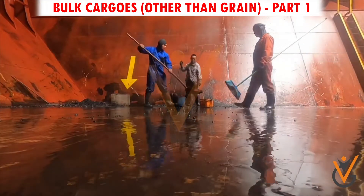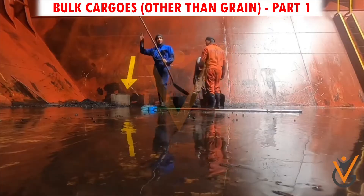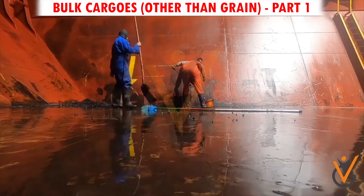Step 1 – Cargo sweeping: Sweep, collect, and clean all residue of cargo and clear it from the hold.